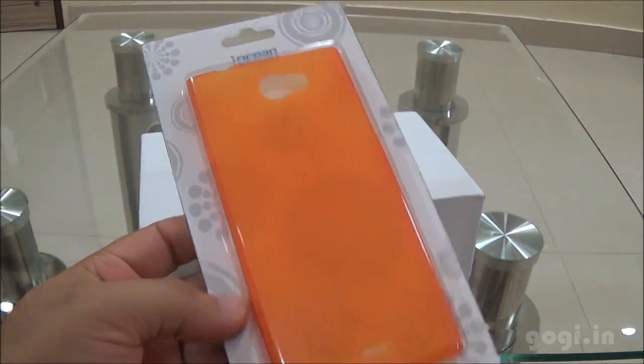Here is the orange color back protective case. I'm not sure if you get this for free — this case is available in three different colors.